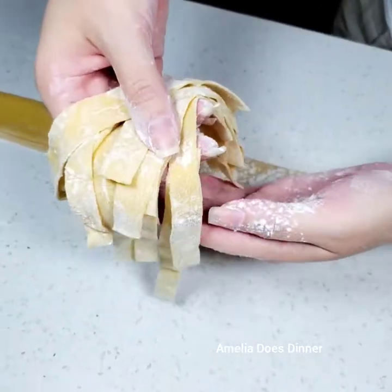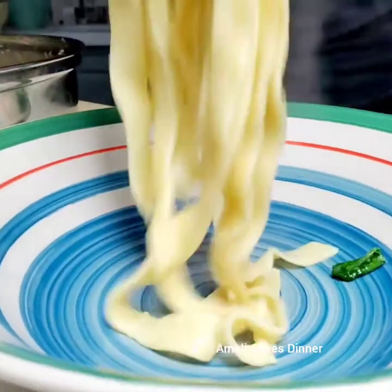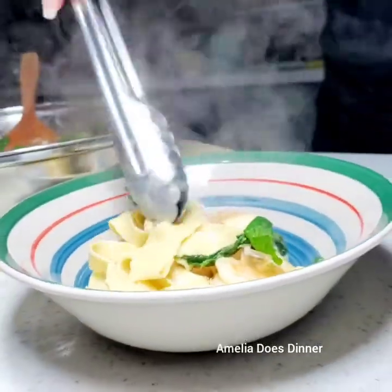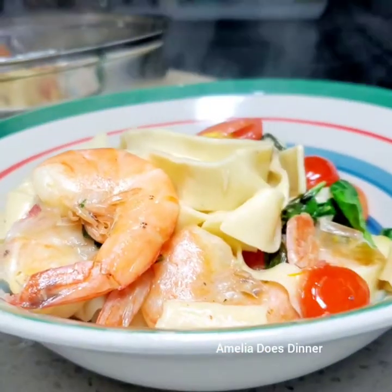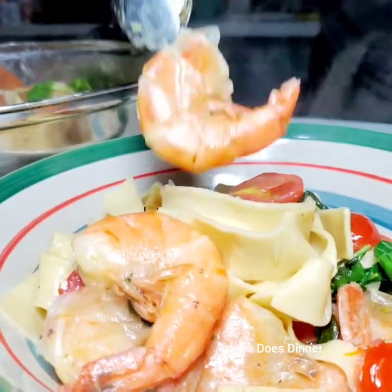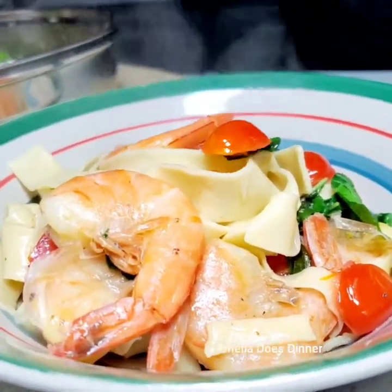Now you see how easy it was to make fresh homemade pasta all from scratch. Just so you know, not all Italians come from Jersey or New York — some actually come from Italy. So now that you know how to make fresh pasta, get out of here. But don't forget about it. Ciao!